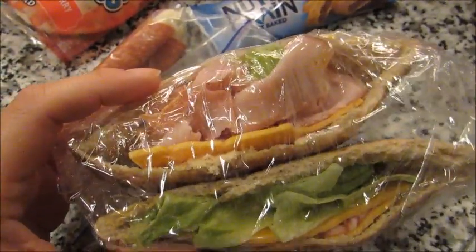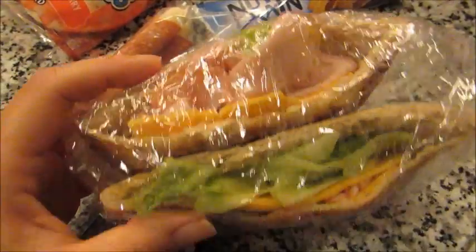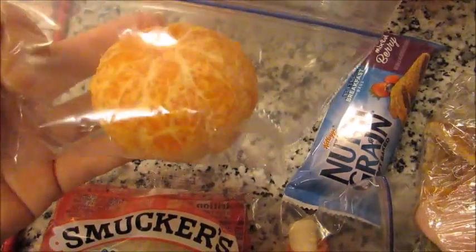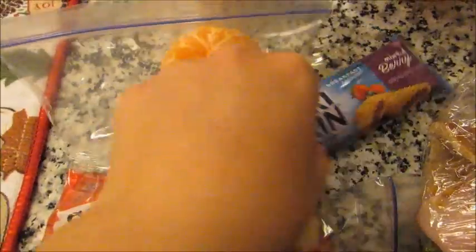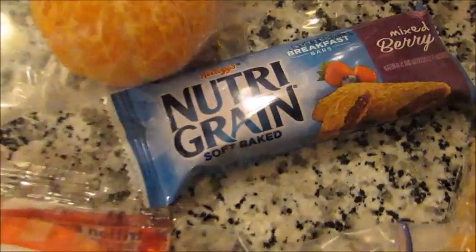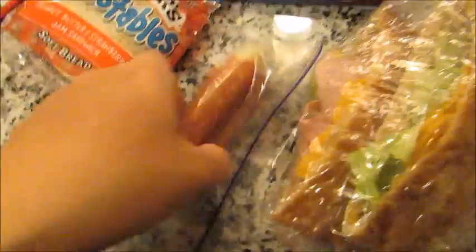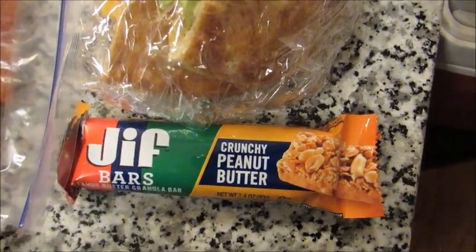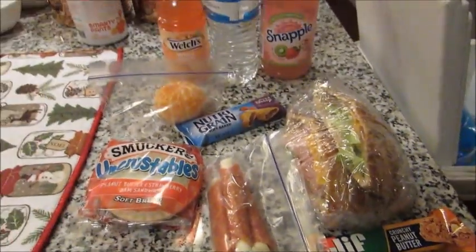And then one of these sandwich pita pocket things — we have just some spicy mustard with ham and cheese and lettuce inside. A Smucker's Uncrustable, one of the cutie oranges, a mixed berry Nutri-Grain breakfast bar, three of these small little pepperoni and cheese paninos, and then a crunchy peanut butter granola bar. And this is his lunch today.